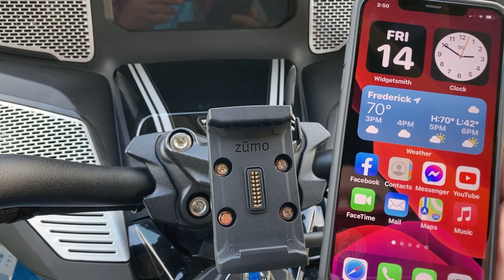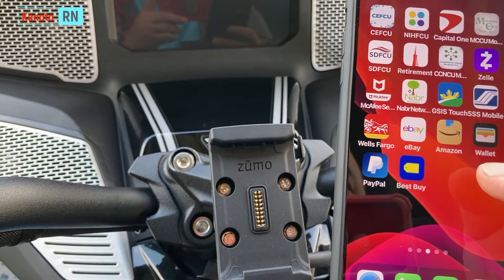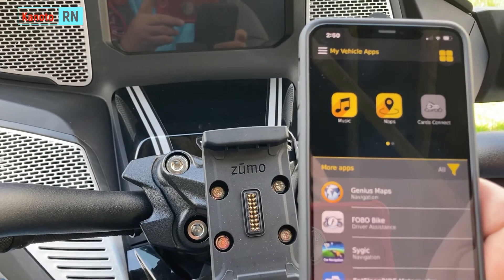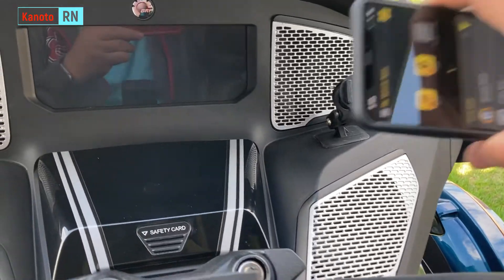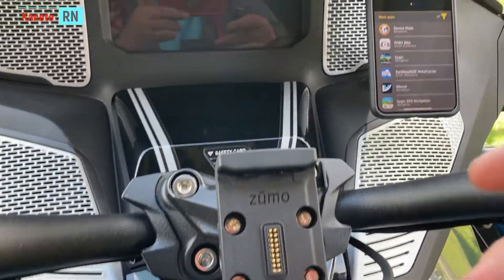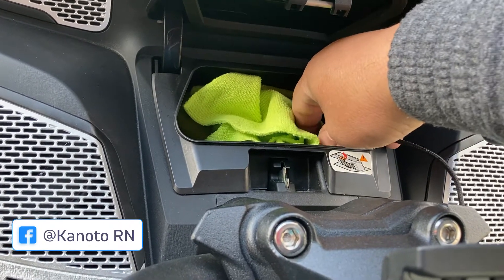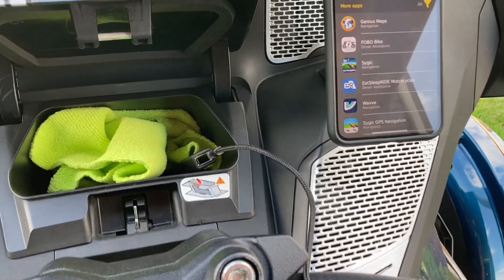So let's connect the app to the motorcycle. What you have to do is download the BRP app from your Apple Store or Android Store, which I've already done. Let's open the app. You have to connect the phone to your motorcycle through the USB — I'm going to put the phone on the stand here so you can see it. Get the wire there and connect the phone at the bottom.